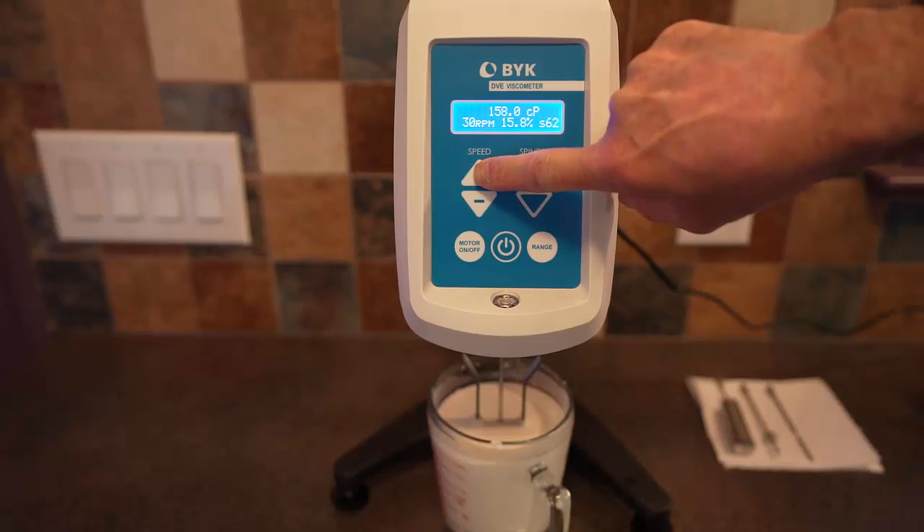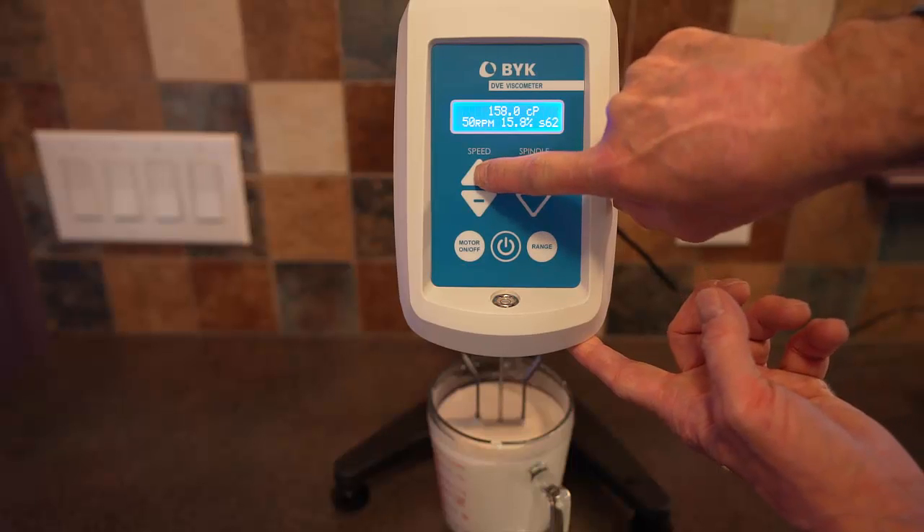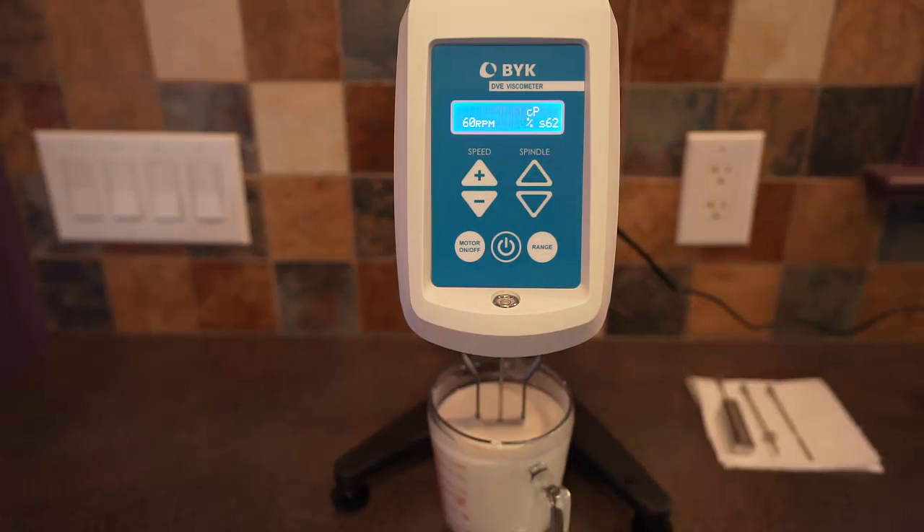But this is shear thickening. As we go from 30 RPM to 60 RPM, we're shearing this fluid at a much higher rate. And sure enough, the viscosity goes up — not that much in this case, somewhere around 200 to 220. You can see it's oscillating around quite a bit.